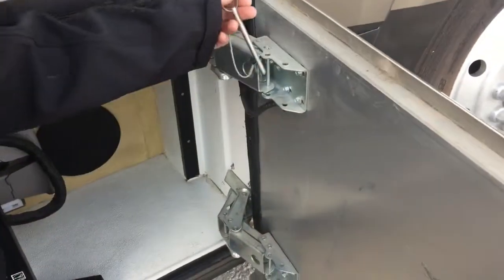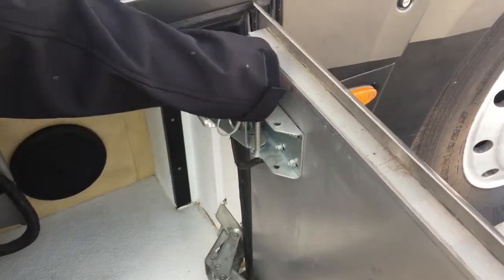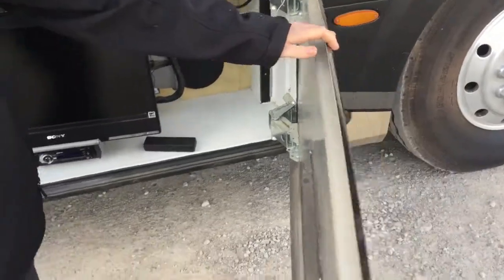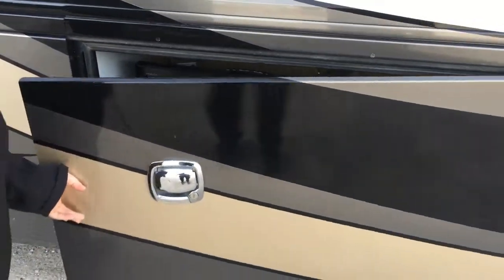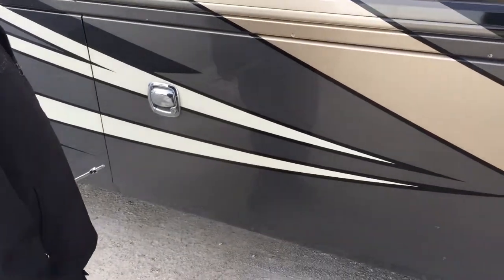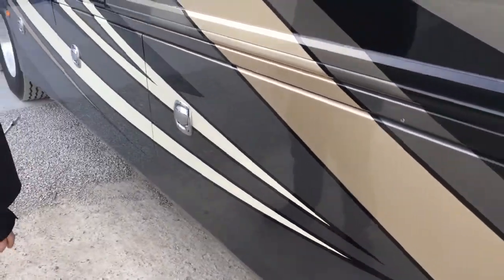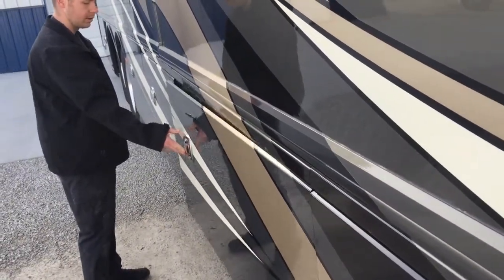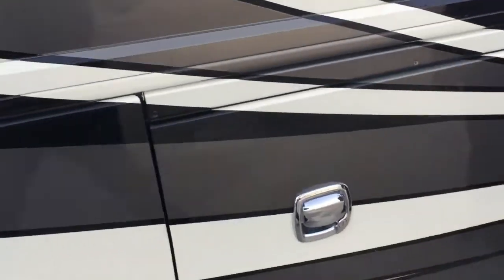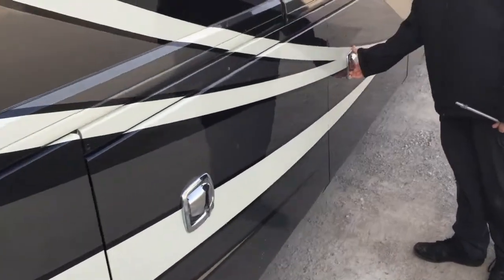All the compartment doors on this coach have a pin that you can put in so that if it's windy it's not going to move the door on you. Just be sure to pull it out before you try to close it. Also on this coach, all the compartment door gaps are pretty flush, so anytime before we leave if you look down the sides, you can clearly see if a door is open — we always just want to make sure they're all the way shut.